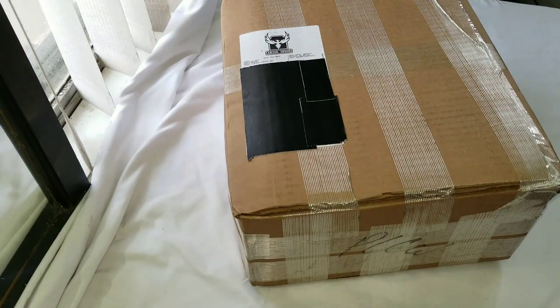Shipping was really fast. I was expecting six to eight weeks because it was December, but it only took about three weeks to get here, and I was very excited about that.